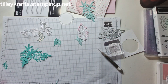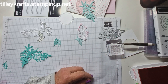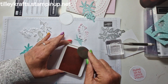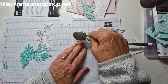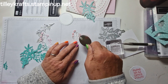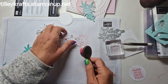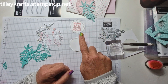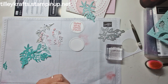I'll just show you how I do that — straightforward. I wanted to give the flowers a little bit of colour. I've got Pretty in Pink here and a blending brush — I'm just going to pick some ink up and just go over the flowers. There we go, that's all added. I've already done one in Pretty in Pink, and I didn't know whether to do one in the Summer Splash as well — see which one we like best.